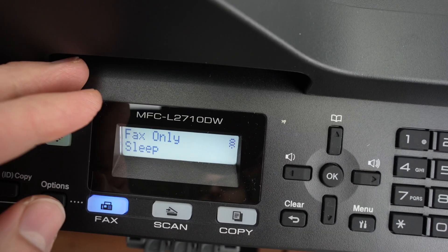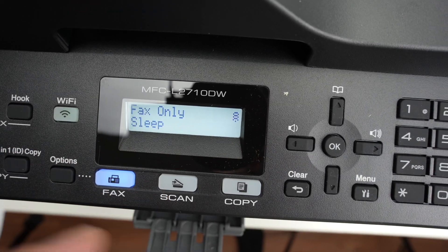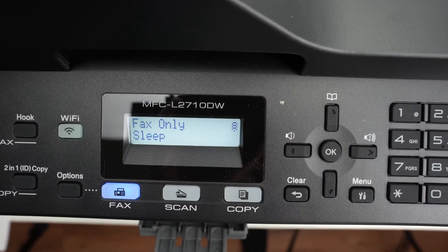This is just a quick video on how to connect your Brother MFC2710DW using WPS to your Wi-Fi network.